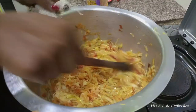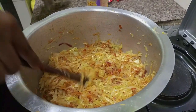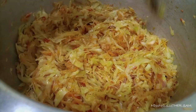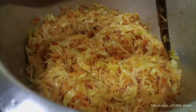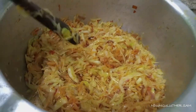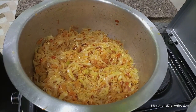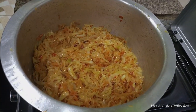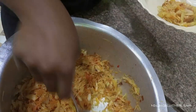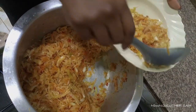My cabbage is still crunchy and it tastes nice. The salt is good, so we're going to turn off the gas. It's ready for serving. Add a generous amount of cabbage to your plate.